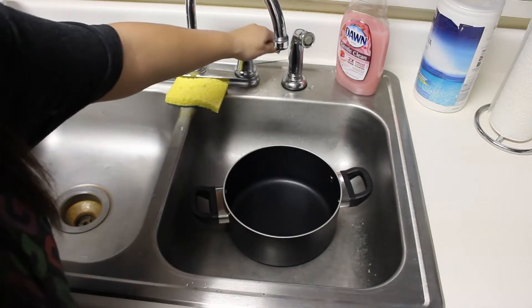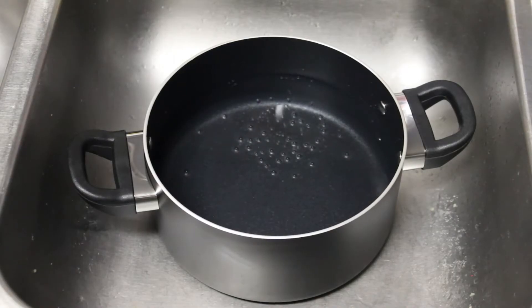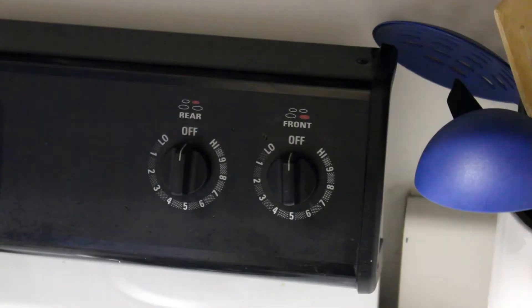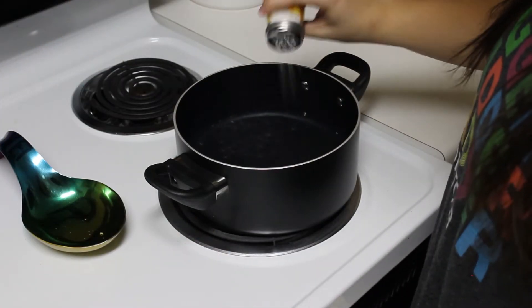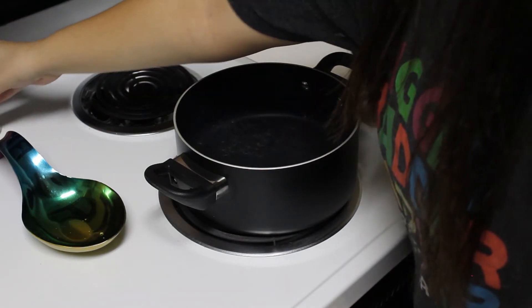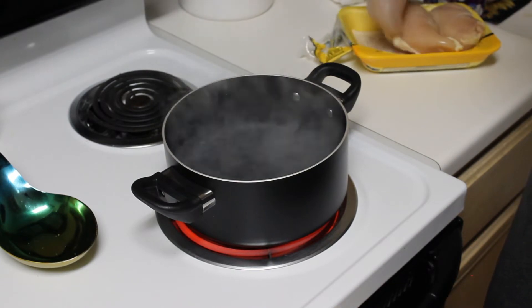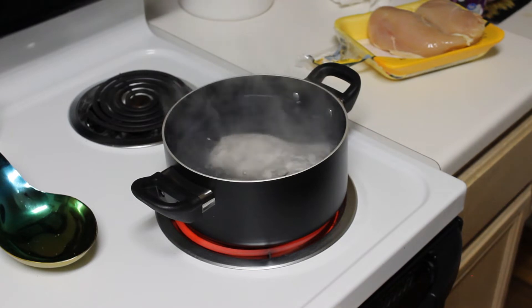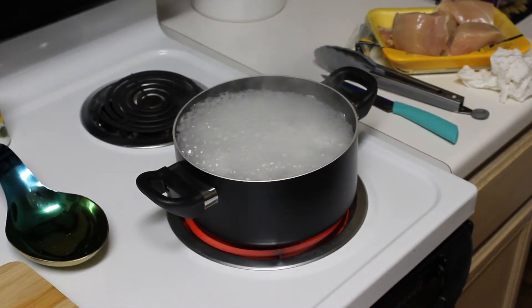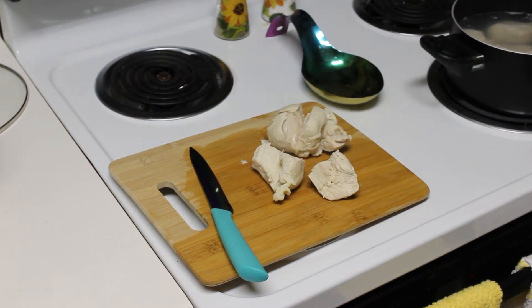First, you're going to fill your large pot about three quarters of the way with water — this is how full it should be. Then place the pot on the stove and set it to high heat. Also add salt to your water before it starts simmering. Once it's at a boil, add your chicken breasts. My pot is not large enough to fit all three chicken breasts so I'm going to be doing one at a time, but if you have a larger pot that can fit all three, you can do that as well. Cook the chicken until it is cooked all the way through so that the meat is white all the way through, as shown here on this cutting board.